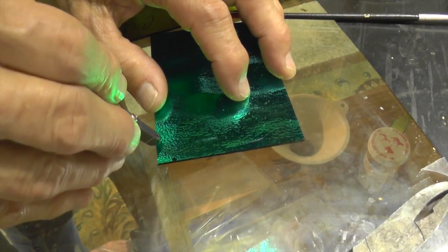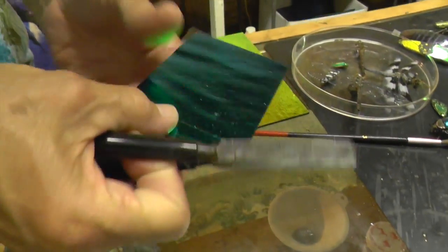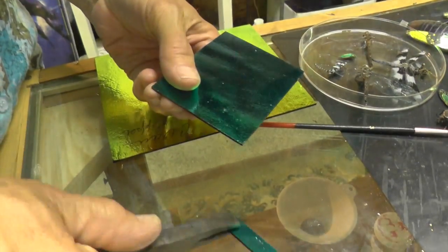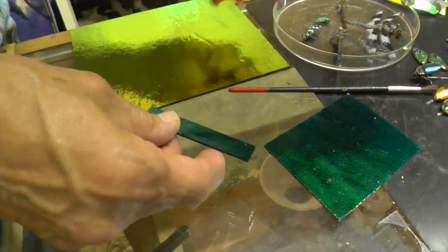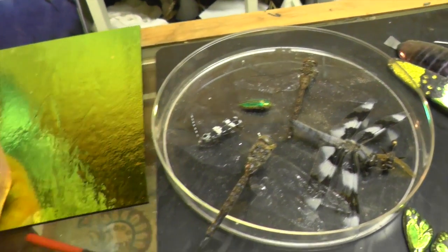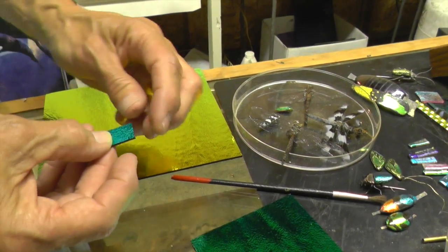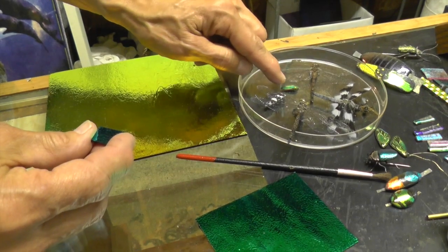I'm going to start by cutting a strip of glass. I'm looking at the beetle and just gauging the size of glass that I need to start out with — right about there. Next I must grind this into the shape.